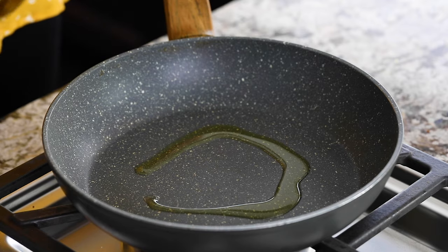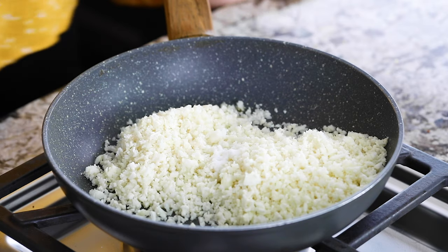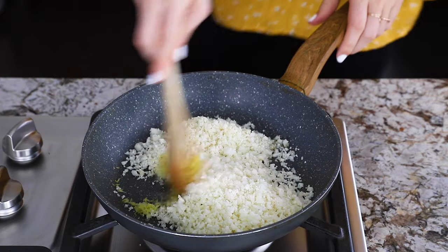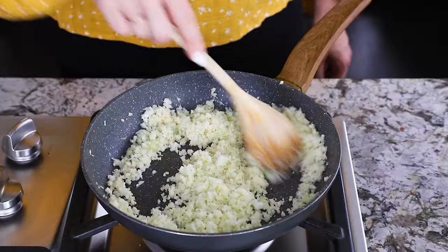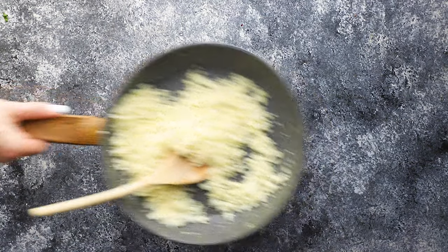Our next recipe is a lemon garlic cauliflower rice. In a pan, heat some olive oil, then add riced cauliflower, salt, garlic powder, and lemon zest. Cook it all through and that's it for our lemon garlic cauliflower rice.